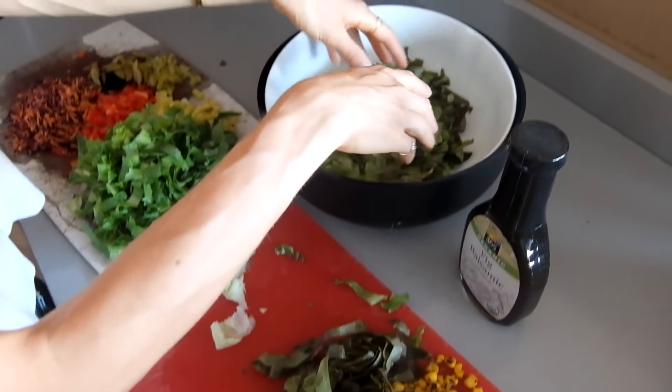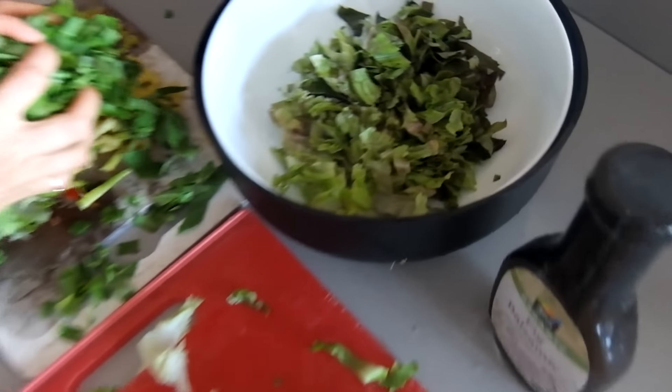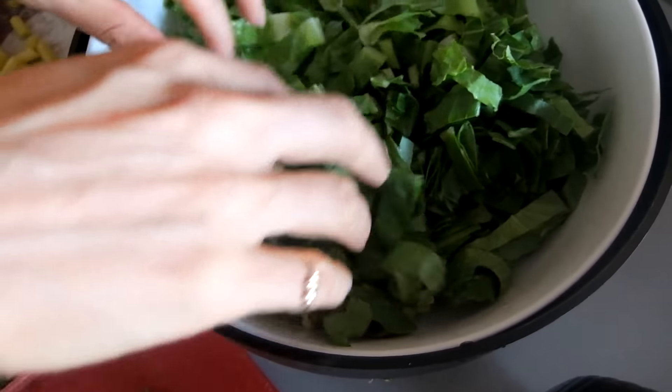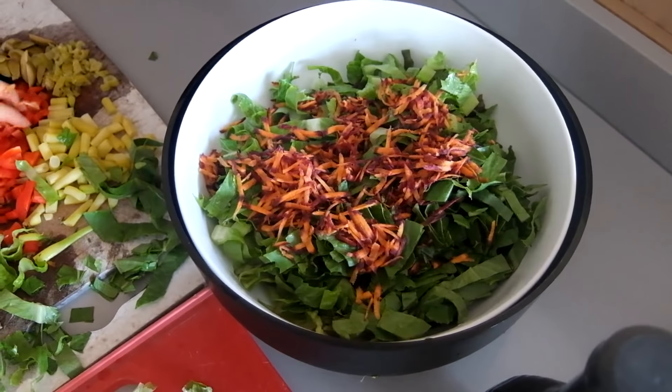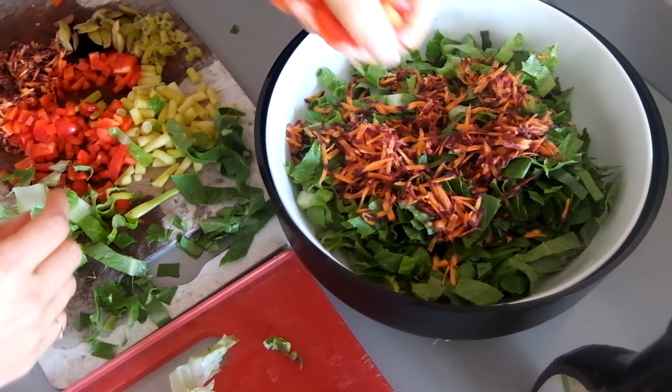Salad! All fresh greens from local farmers, organic. Some purple carrots, then we have red pepper.